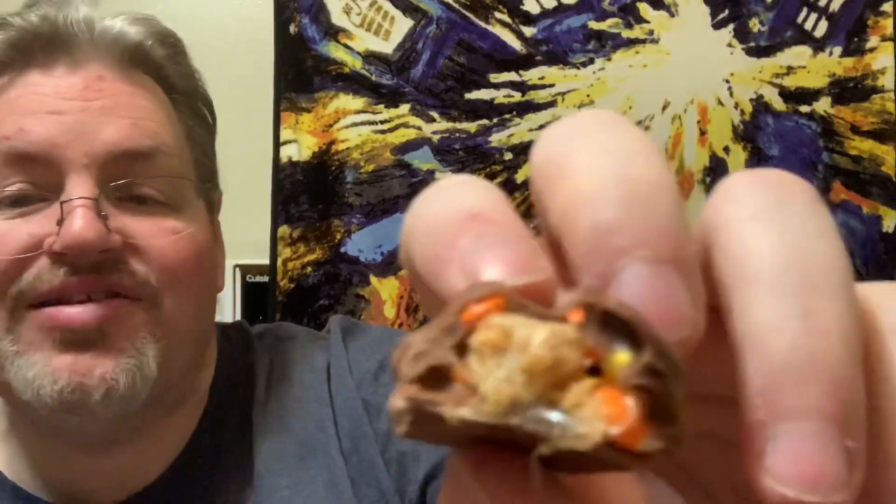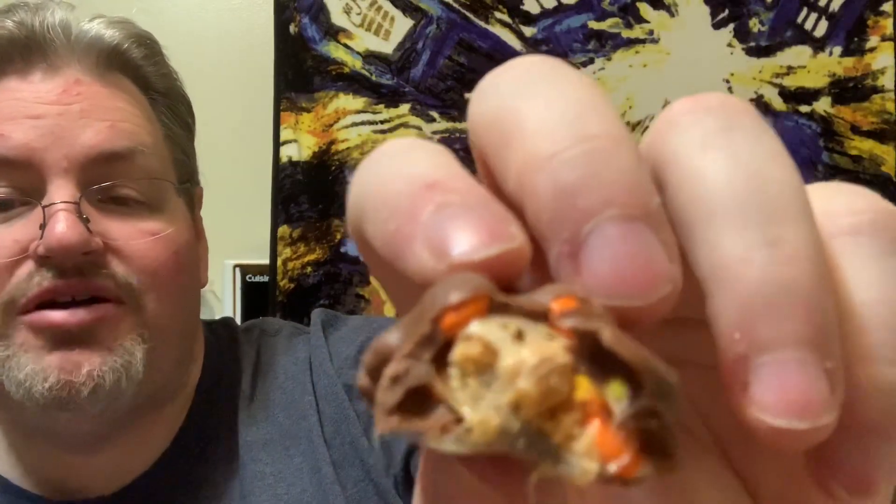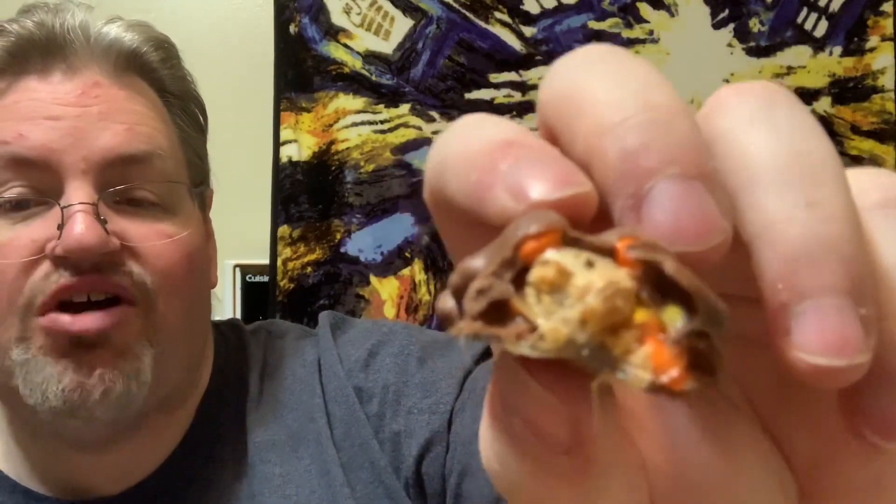It looks like — oh yeah, it's caramel! Wow, that's interesting. Okay, it's caramel and it's peanut butter and it's Reese's Pieces and it's chocolate. This is going to be good, I bet. Here we go, giving this one a try for you guys out there.